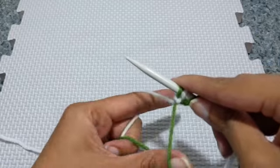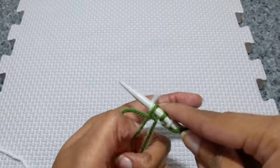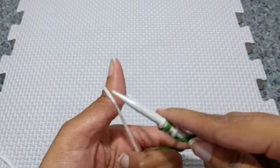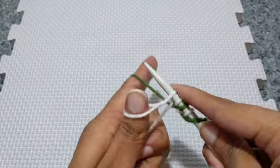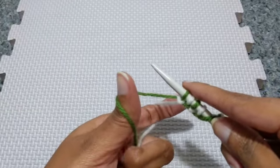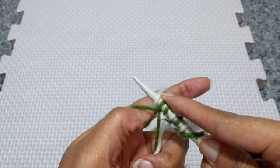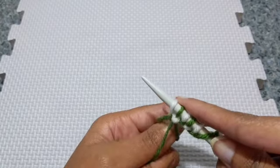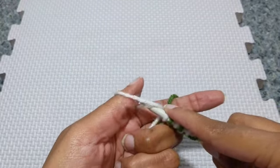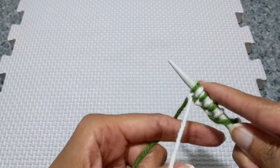And we're going to switch colors again. Under, through, snag, and twist. Switch. Under, through, snag, twist, switch. Under, through, snag, twist, and switch. One more time: under, through, snag, twist, and switch.